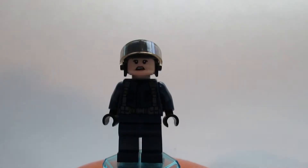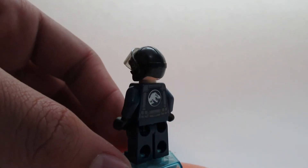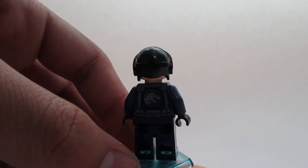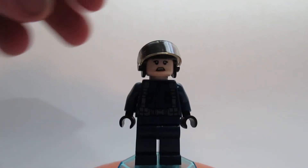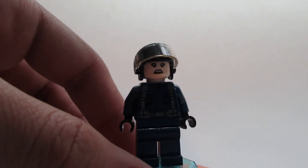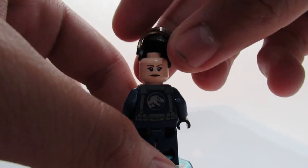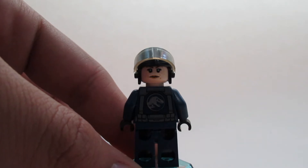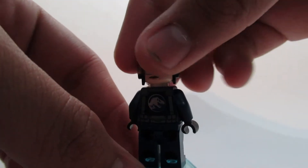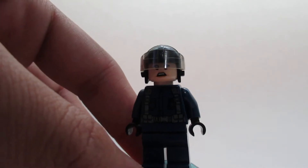First off we get this female ACU officer. ACU stands for Animal Containment Unit — they were first introduced in the original Jurassic World line. She has this cool scared face because there's a volcano blowing up, which is kind of cool. She also has a dual-sided face with a more stern, serious expression. She's actually the one piloting the helicopter, which we'll see in a minute.